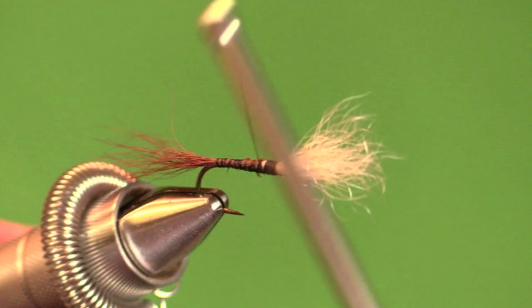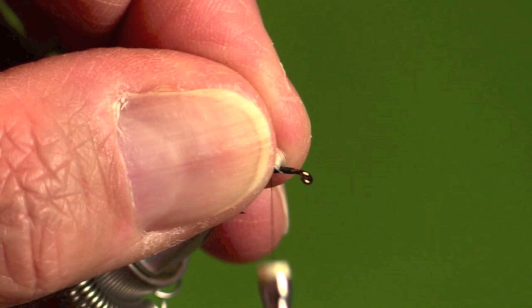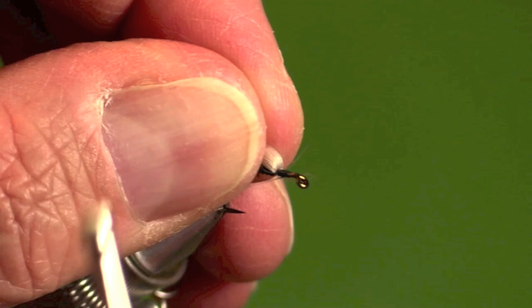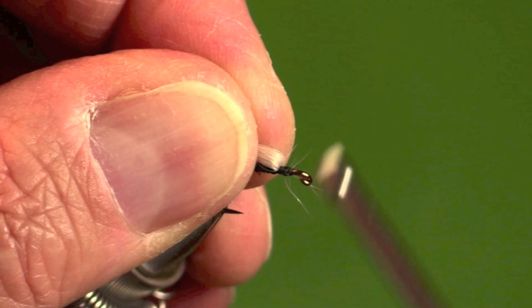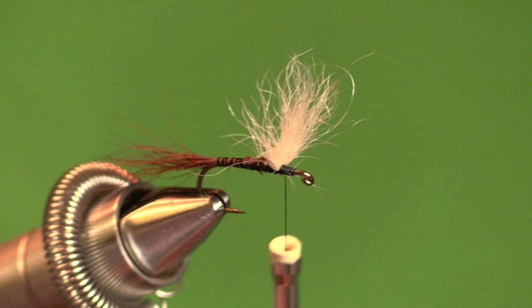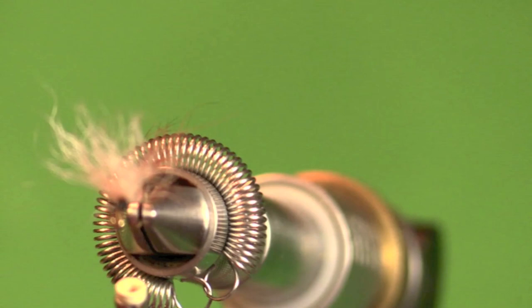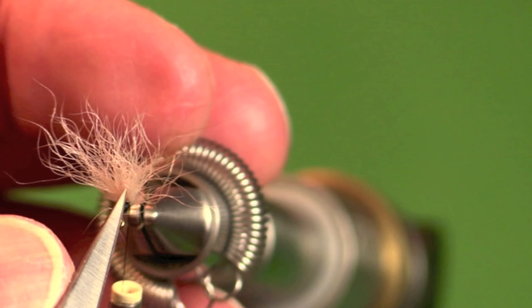Now lift that up and cut at a long angle — cut it so it's a taper. Now everything's smooth, there's a smooth taper here because of the blending of the butts of the two types of hair. Pull the wing back, get in there with your thumbnail and really crease it upright, then hold it all back and get your thread up there. I'm a little suspicious of this wing — some shorter fibers are getting in my way. I'm building up thread to try to make those stand up, and there they go. Now, how do you divide the wings evenly?